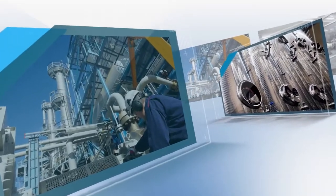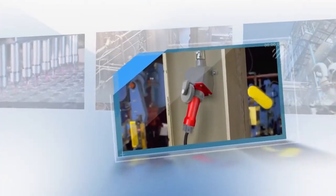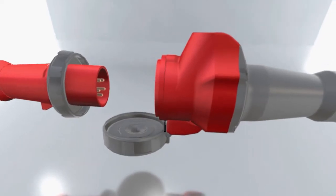Demanding environments call for high performance pin and sleeve connections. Hubble has taken the highest performing plug, connector and receptacle and made them even better. They are pleased to introduce the Advantage Series IEC switch rated pin and sleeve connections.